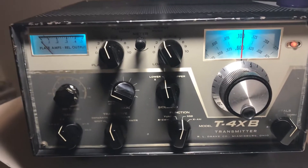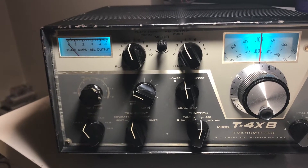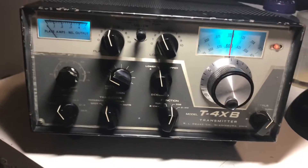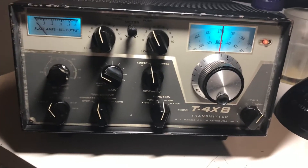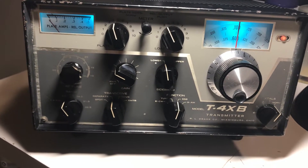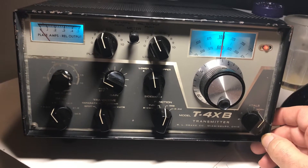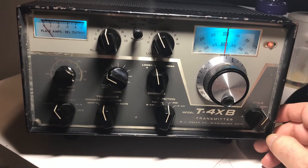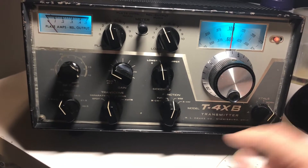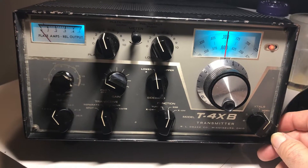Here's a Drake T4XB that I picked up in August of 2021. This thing needed a lot of work and I probably have about two weeks of work into it getting it to run and getting it to run dependably, but now it is very dependable. It's a very QSO-worthy Drake T4XB.